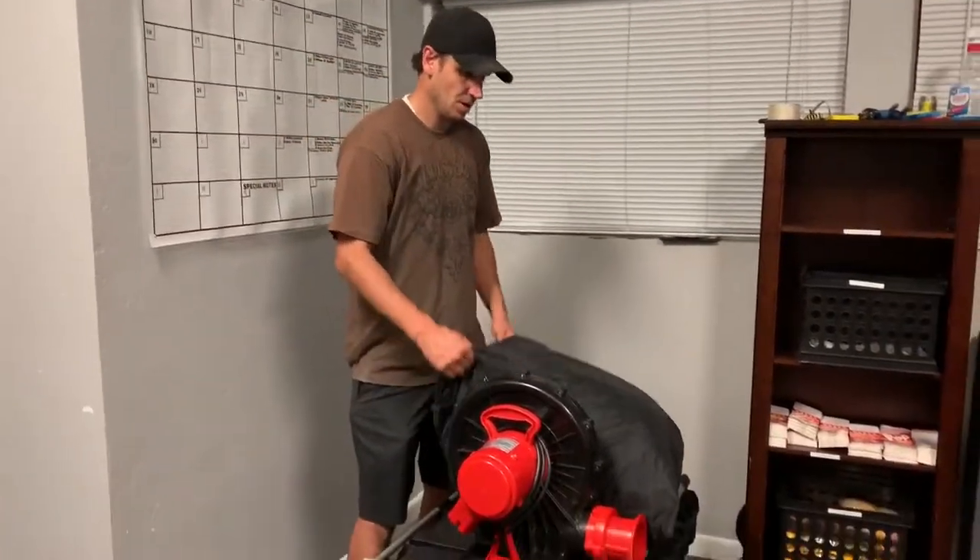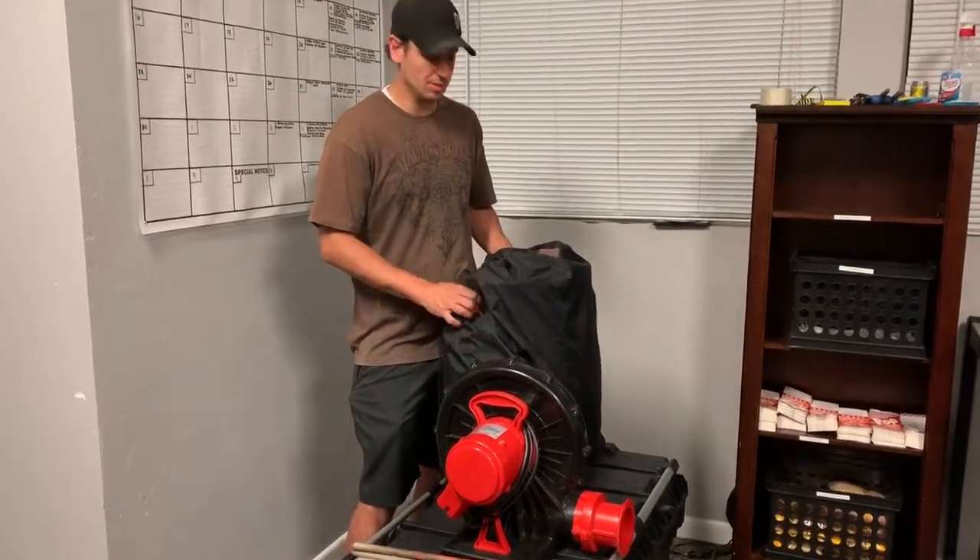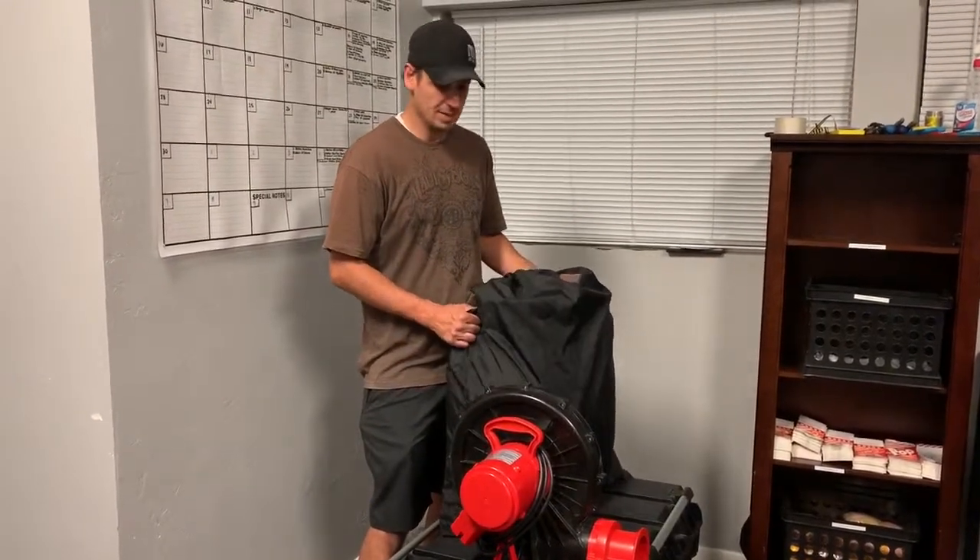Hi, this is the instructional video for the 18-foot and 23-foot cinema case packages. You get a screen — this is the 18-foot; the 23-foot is a little bit bigger than this.